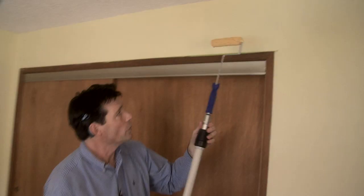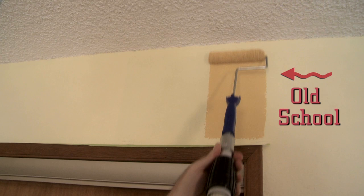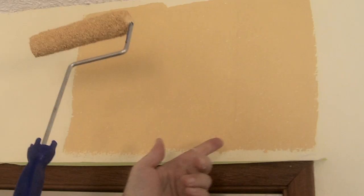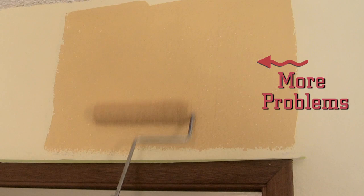This is the standard Mini Roller. With this tool, we have to paint in short vertical strokes, getting paint splatter on the ceiling if we go too fast. You see these roller overlaps that we need to straighten out.